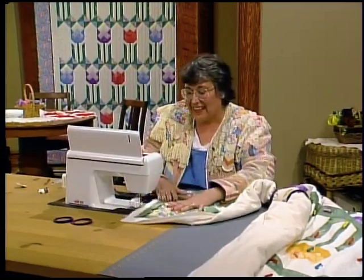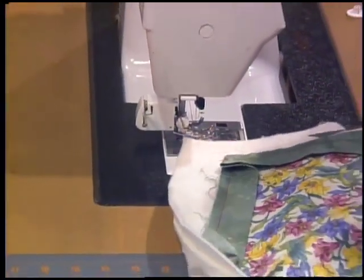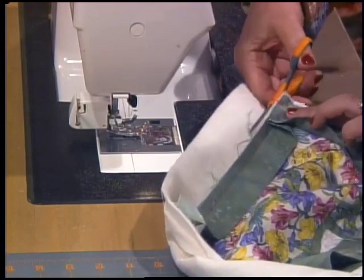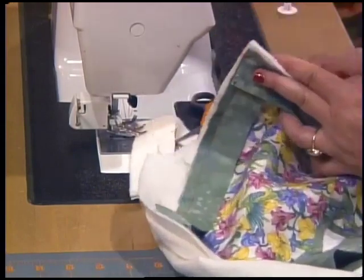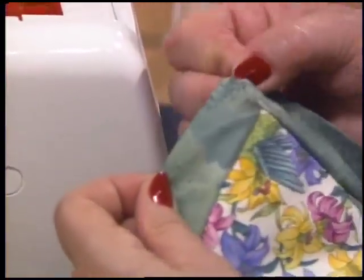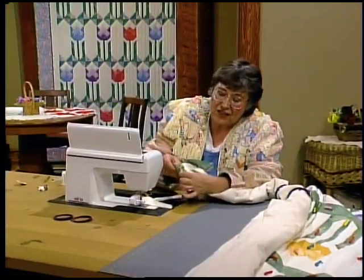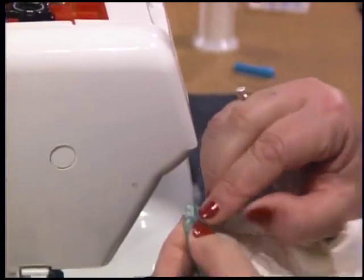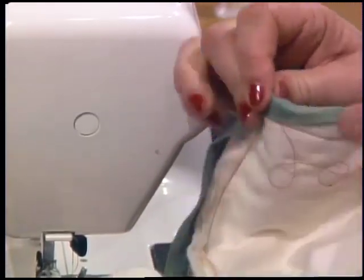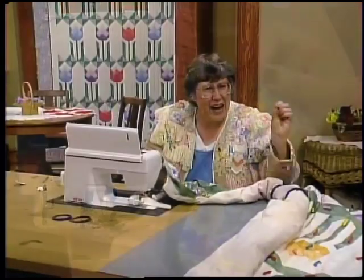I'm going to stop here to show you the corner. Trim right up to the edge with your rotary cutter or scissors. When you open up this corner, that's a perfect miter in there. From the back side, all you need to do is tuck the miter in again, pin it covering up that last row of stitching, and then just go ahead and stitch in the ditch from the right side. Your binding will be beautiful.